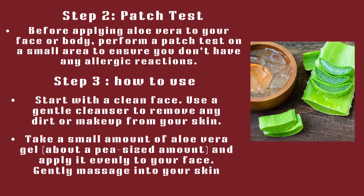Step 2: Patch Test. Before applying aloe vera to your face or body, perform a patch test on a small area to ensure you don't have any allergic reactions. Step 3: Start with a clean face. Use a gentle cleanser to remove any dirt or makeup from your skin. Take a small amount of aloe vera gel — about a pea-sized amount — and apply it evenly to your face. Gently massage into your skin.